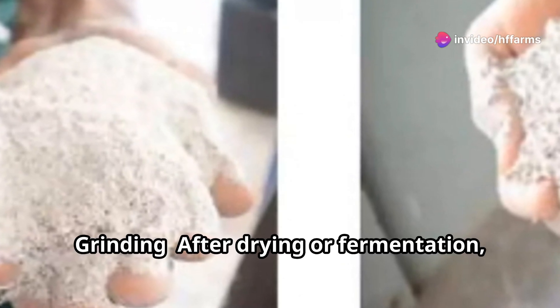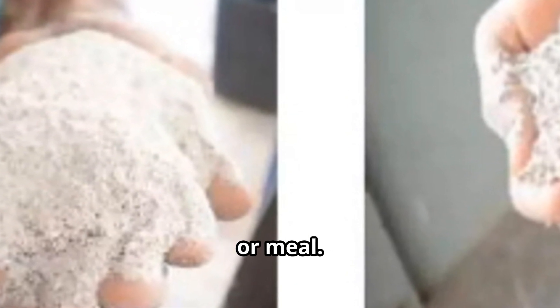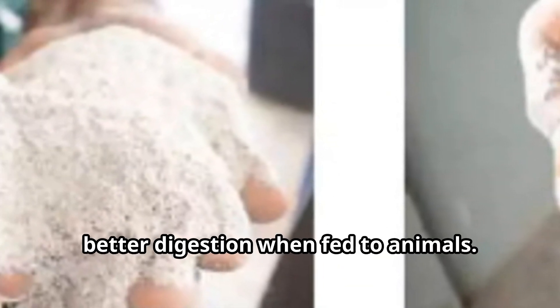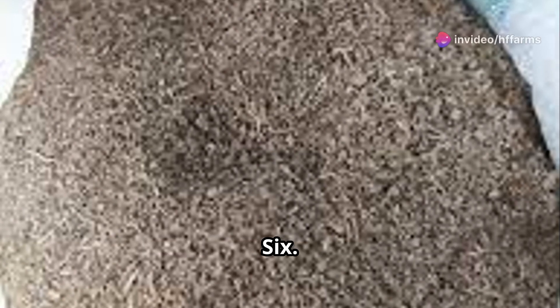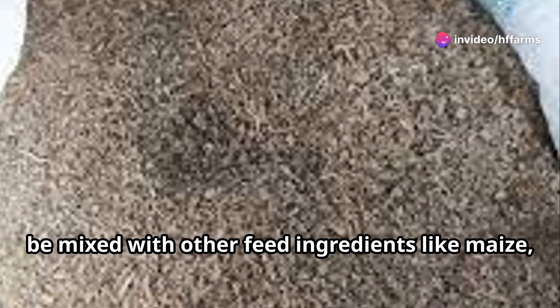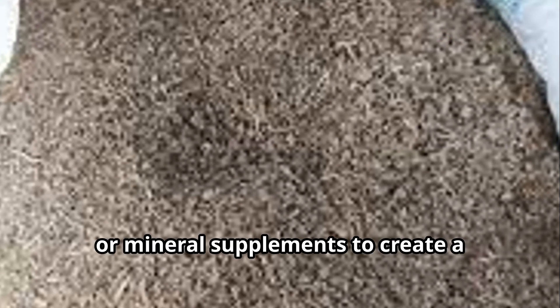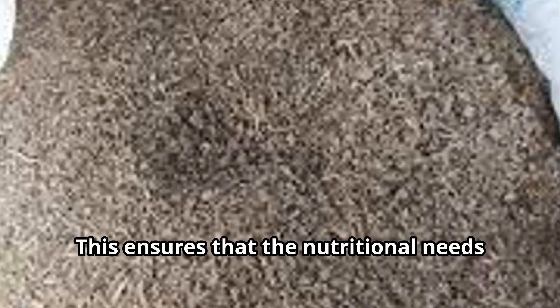Step 5: Grinding. After drying or fermentation, the peels are ground into a fine powder or meal. This increases the surface area for better digestion when fed to animals. Step 6: Mixing with other ingredients. HQCP can be mixed with other feed ingredients like maize, soybean meal, or mineral supplements to create a balanced feed, ensuring that the nutritional needs of the animals are met.